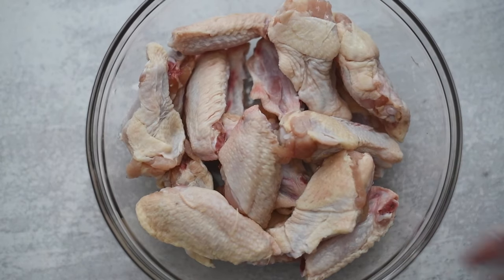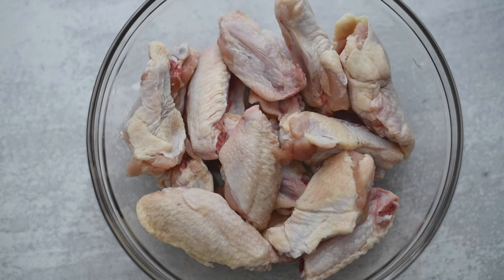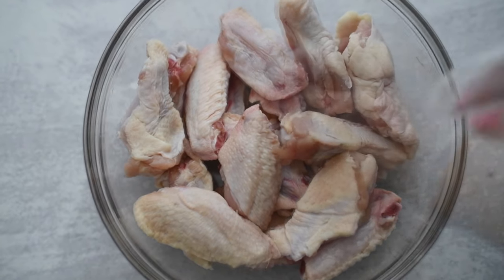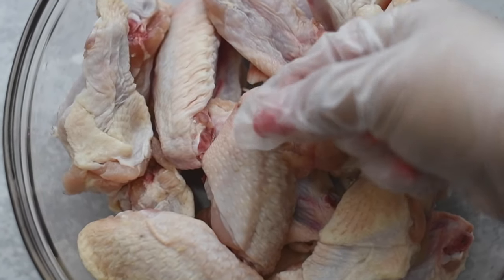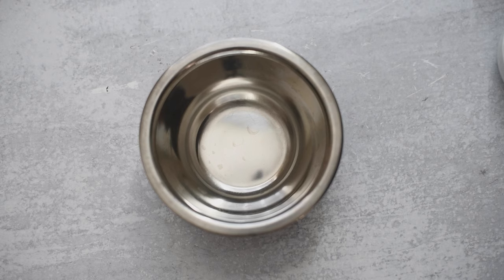First things first, you're gonna need some chicken wings. Mine are already separated, but if you have the whole ones, just go ahead and cut them at the joint. Make sure you clean them — always clean them with water and a little lemon or lime juice, rinse them off. Sometimes feathers fall through the cracks, so pluck them. You don't want feathers in your chicken.